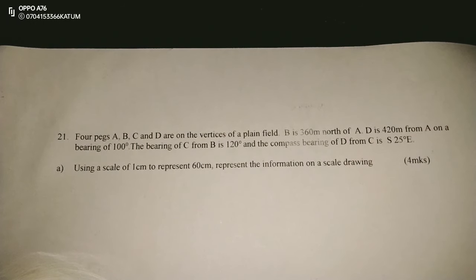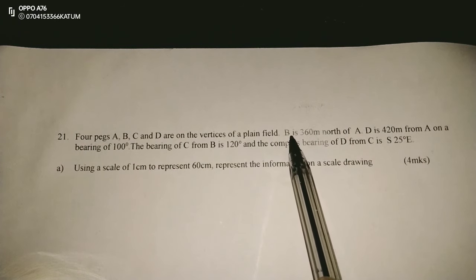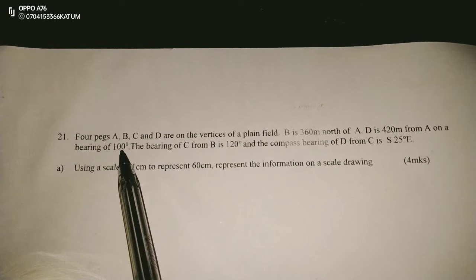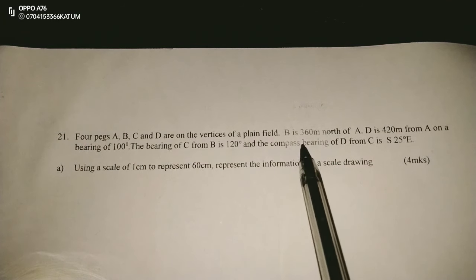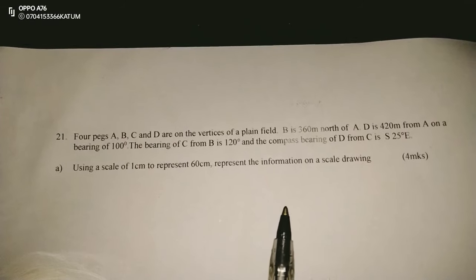Thank you for joining this lesson. We're going to look at scale drawing, number 21. Four pegs, A, B, C and D, are on the vertices of a plain field. B is 360 meters north of A. D is 420 meters from A on a bearing of 100 degrees. The bearing of C from B is 120, and the compass bearing of B from C is south 25 degrees east. Using a scale of 1 centimeter represents 60 meters, represent the information on a scale drawing.